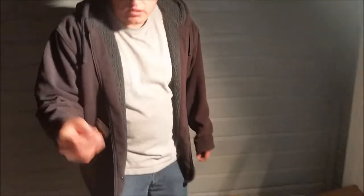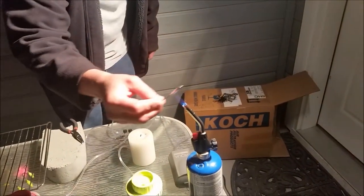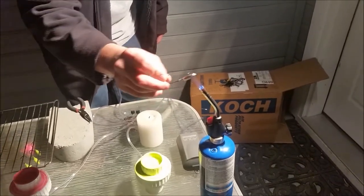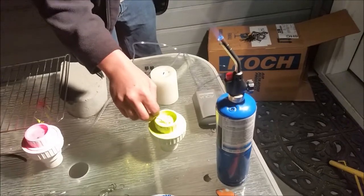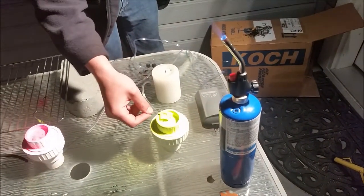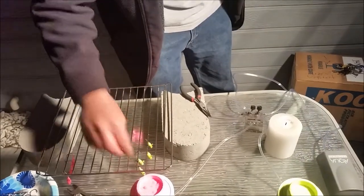Basically we'll just take this and just kind of hit it with the torch real quick for a few seconds just to heat it up nice. Got to be careful so you don't melt your lead. Just dip it in like that. That's pretty much it. Set that there.